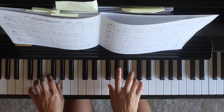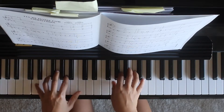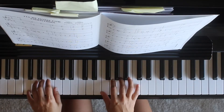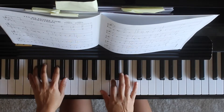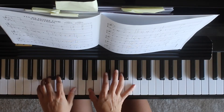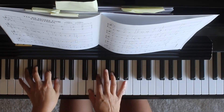The second one is D and G. One, two, three, four. In the beginning, I will have to go back to your left hand.